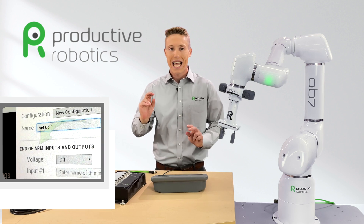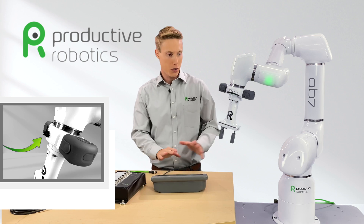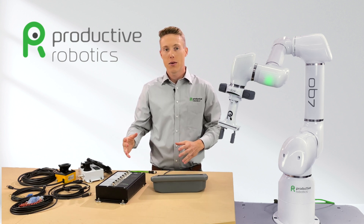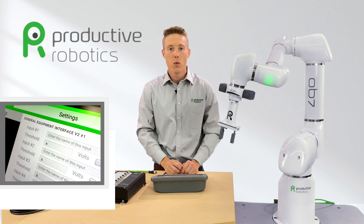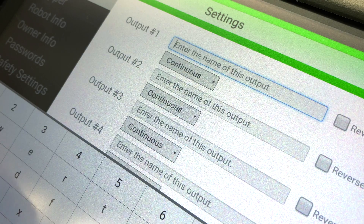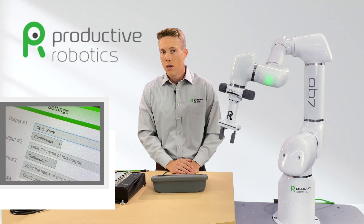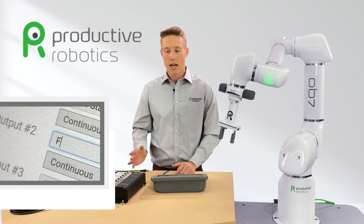We will scroll past the end of arm I/O screen. OB7 conveniently does have multiple I/O ports built right in at the end of the arm. But for now, let's continue with the GEI 2 screen because this is where we'll start building our production cycle. Here we'll name the different inputs and outputs by simply typing in their name. For output number one, let's call this cycle start. For output number two, let's use this to blow off parts with the chip fan, so we'll type in fan.